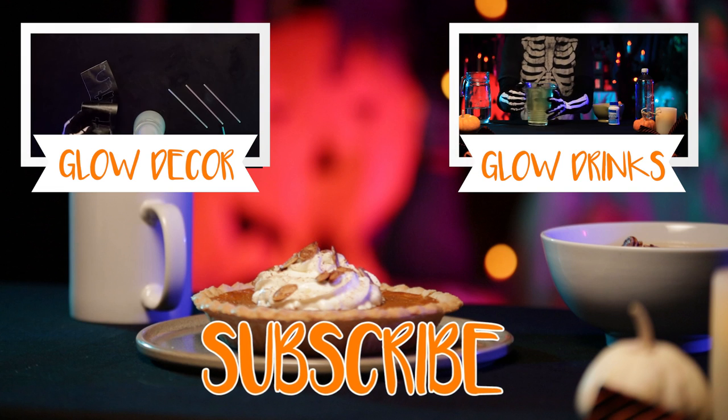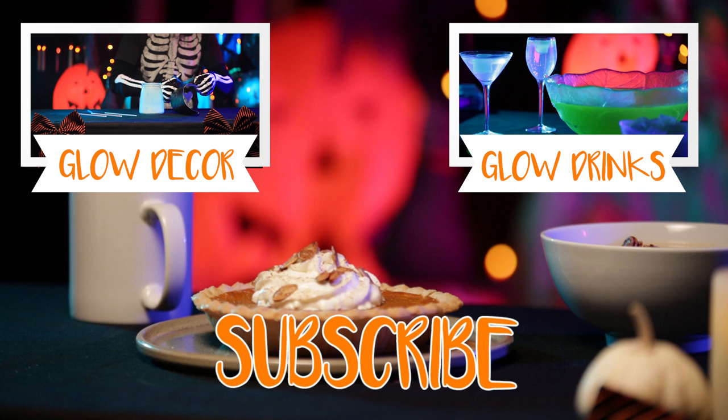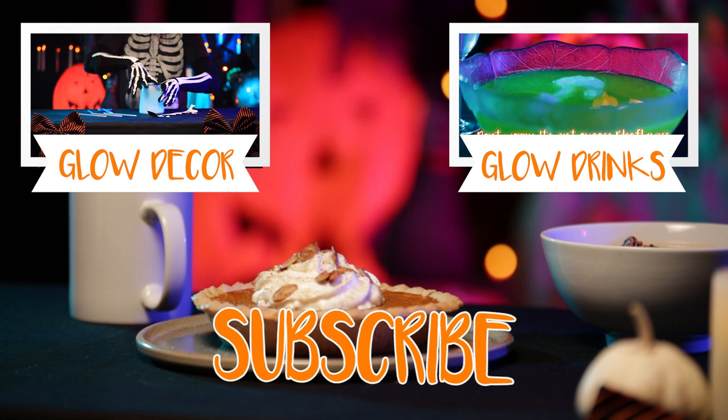Let us know how your treats turned out and if you have any pumpkin recipes you would like to share with us in the comments below. Also, be sure to subscribe to Icon for more videos like these and so much more!